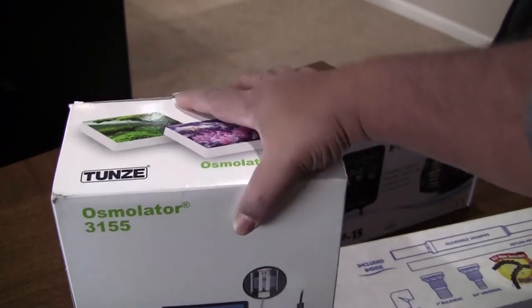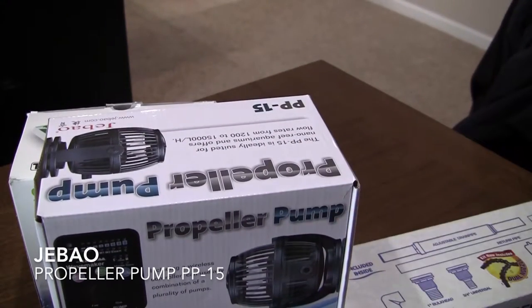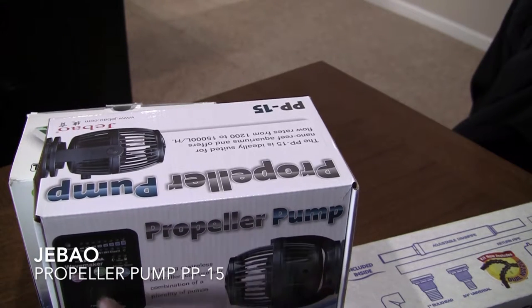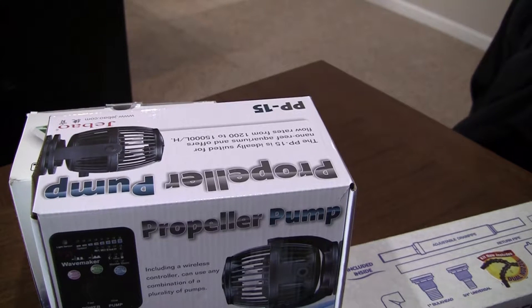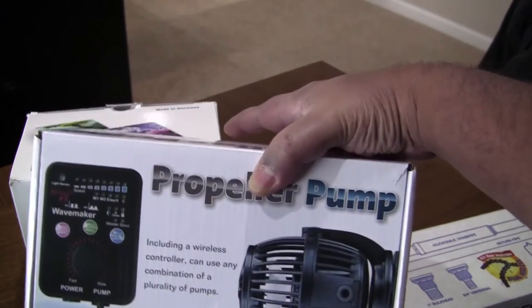I also have the JBL PP-15 powerheads — two of them in my tank. Each powerhead has a controller. You set the first one as master by hitting the button, and then you set subsequent powerheads with the same controller to slave. Whenever you change the mode on the master head, the remaining heads will sync to whatever you're doing. Another company where you can't get much support because it's Chinese-made.